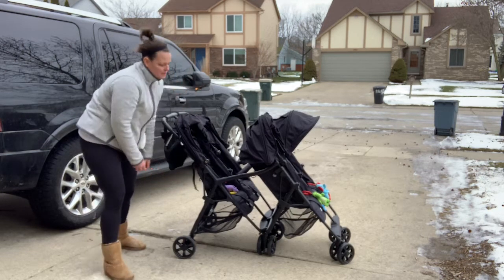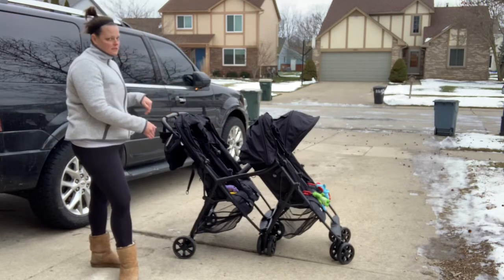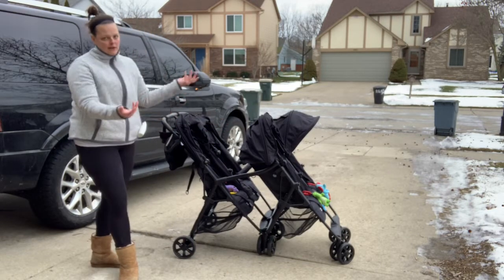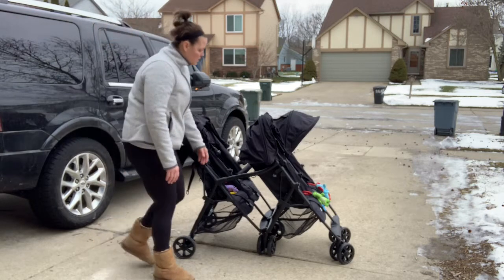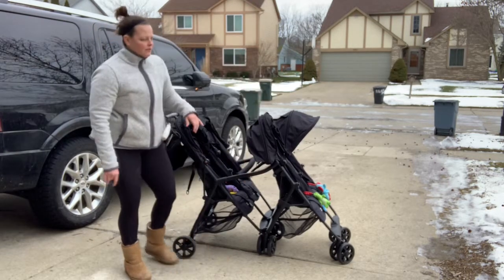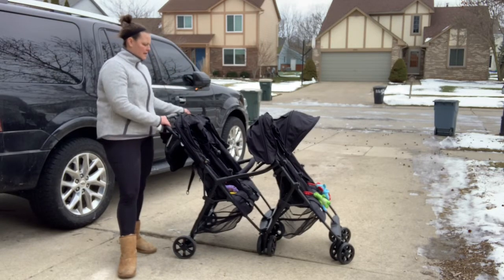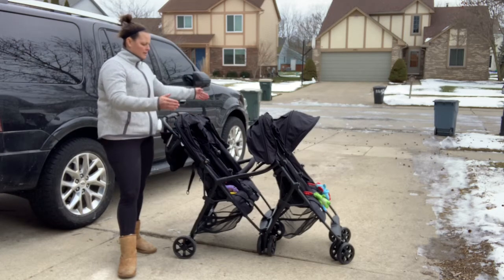It has the same mesh basket — it's basically the same exact thing as the double, but it obviously has no back heels and no push bar. It folds the same style, the same width, and it's of course the same width-wise this way.